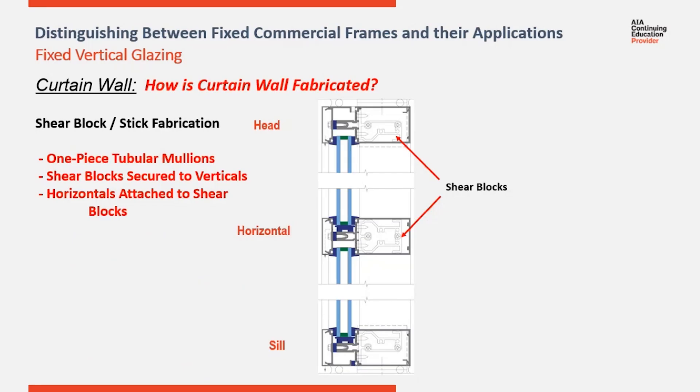Here's a section cut through a stick system showing the location of the shear blocks. You can see that they're attached to the sides of the verticals, then the head, the horizontal, and the sill are slid over the shear blocks and attached through the face of the horizontal member into the shear block.